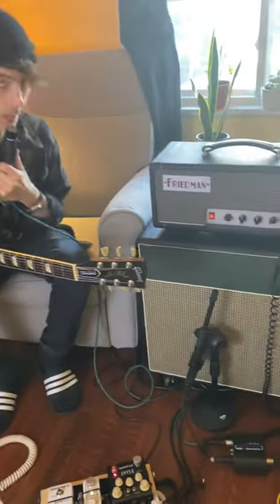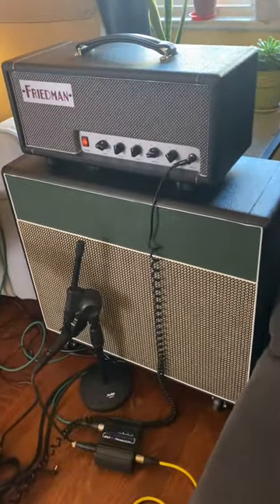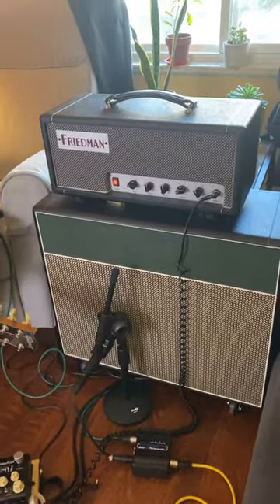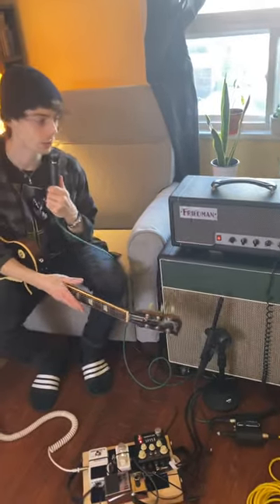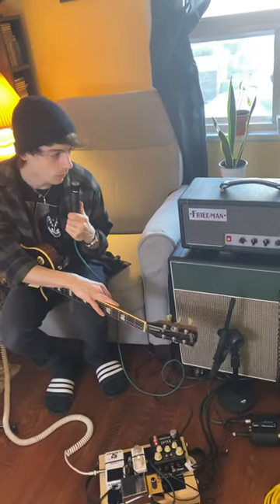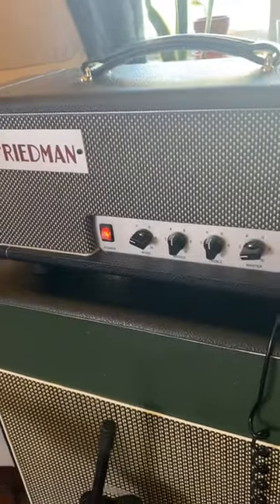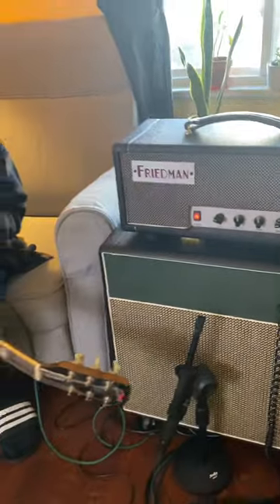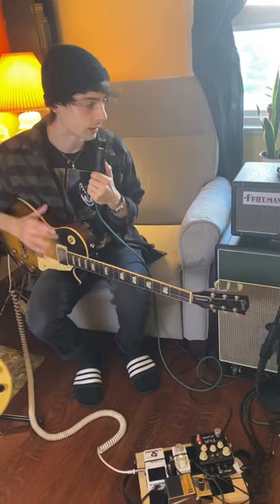Next we have my amp, which is the same as our previous year. I have been using a Friedman Dirty Shirley Mini for a while. It's 20 watts of a British style, kind of plexi-ish tone, but it's not very harsh — it's kind of smooth, which I like. I typically run it with bass kind of low, middle and treble pretty neutral, because I don't like harshness or brittle tone. I like just a nice balanced mid-range kind of thing. The gain is super modest — I don't go for a lot of gain, I go for like a light crunch.